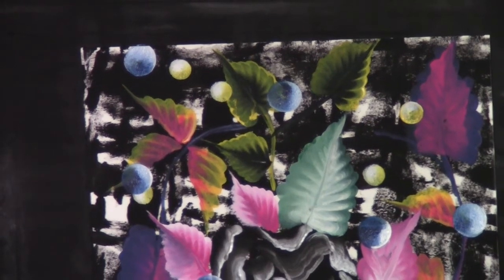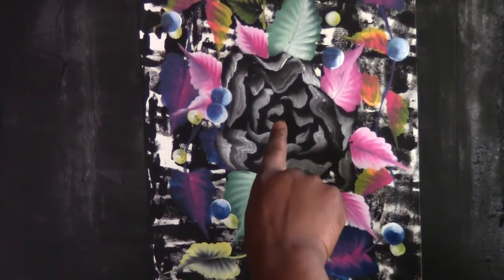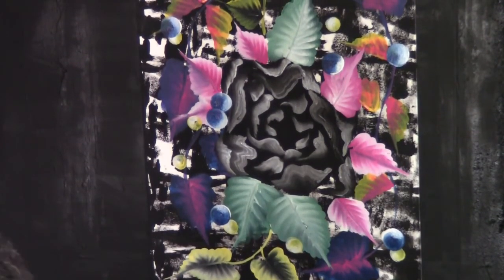Let's pull back a little bit so you guys can see everything, and then we'll deal with the center of the flower. Right in here, we're going to do something pretty cute with that. Let me rinse off this brush. We're going to do the last thing — we'll put a little stamen-like thing.